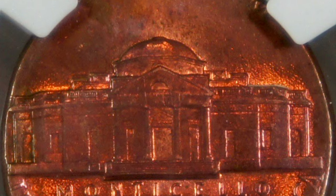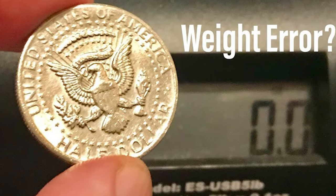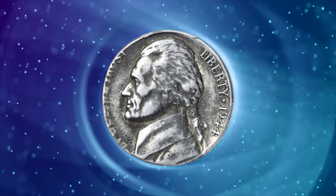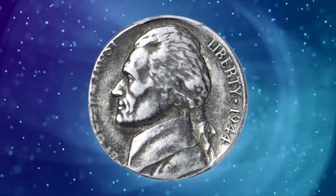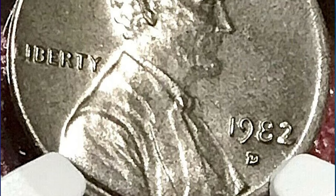But how can you spot these elusive coins? Keep a keen eye out for coins that appear unusual in color, weight, or even sound. A wrong planchet coin might exhibit a color inconsistent with its usual composition, feel lighter or heavier than expected, or produce a distinct sound when dropped. These subtle cues could lead you to a hidden treasure in your collection.